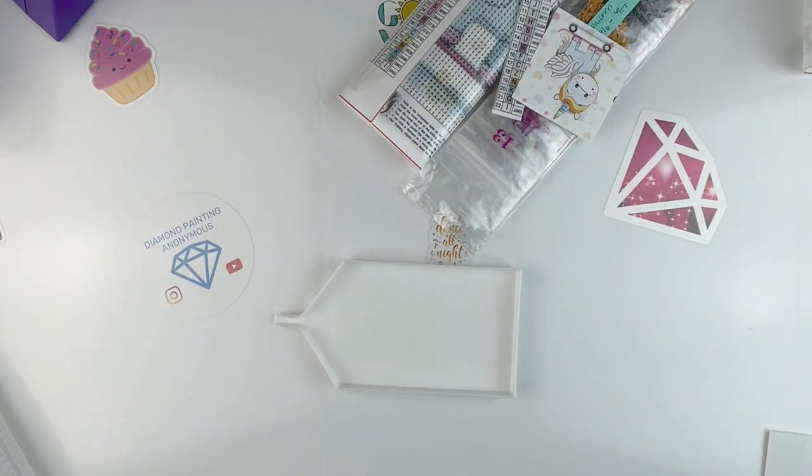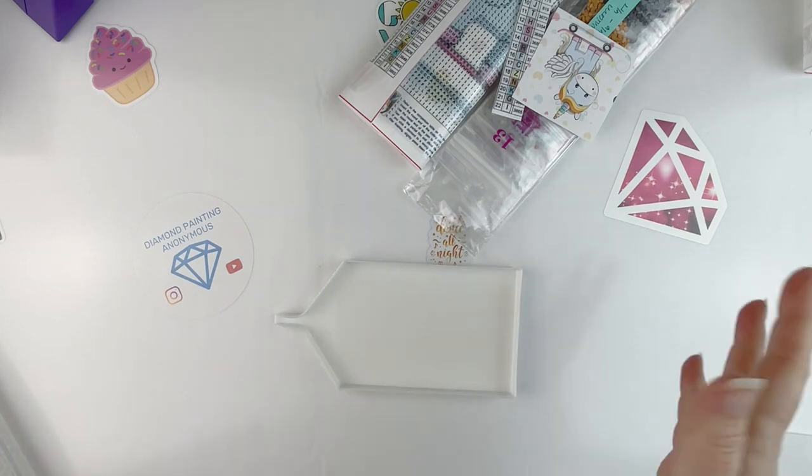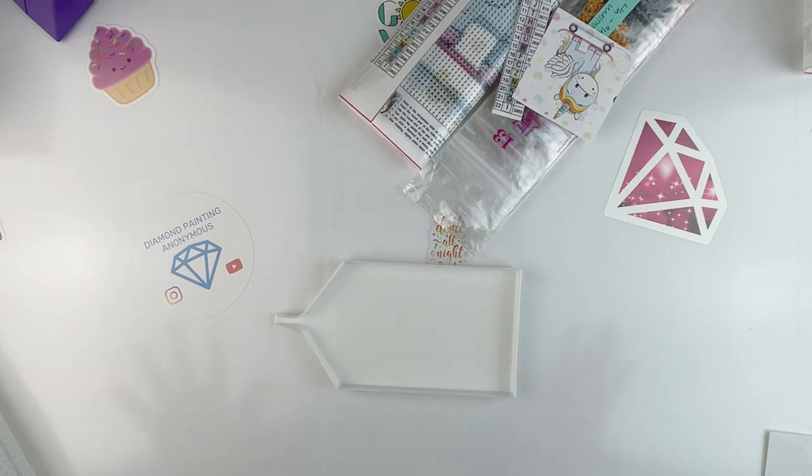Hello fellow diamond painting addicts and welcome back to Diamond Painting Anonymous. I'm Daphne and I'm here today to kit up what I think are the last of my 30 by 30 kits for my September challenge. I had been kind of putting these off — the last of these are all canvases that have a lot of white, and I was hoping to get some other canvases in. However, with everything going on, that's not going to happen, so I'm going to go ahead and get these kitted up. I may switch them out if the others arrive, but if not, I've got these ready to go.